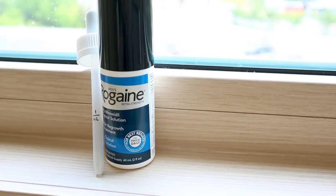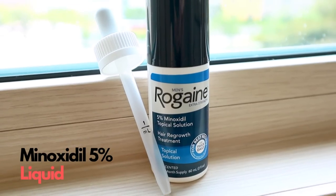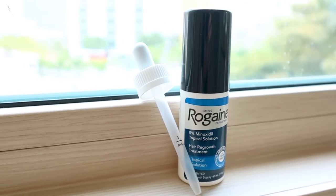The first minoxidil we're going to talk about is the Rogaine liquid 5%, and this is a one-month supply bottle. You can see the dropper next to it with the one milliliter measurement.